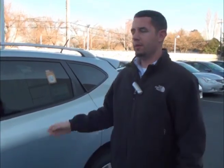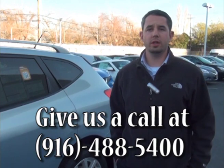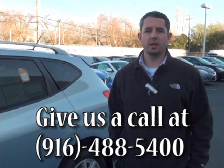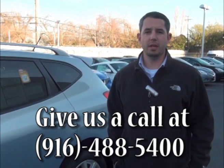Now that you've had a small demonstration of the Around View Monitor on the 2012 Rogue, if you have any further questions, feel free to contact us at 916-488-5400, or you can visit us. We are located near the corner of Fulton and Auburn Boulevard. Once again, I'm Ryan Zaaf with Made in Nissan.